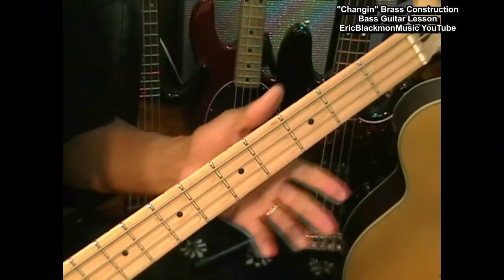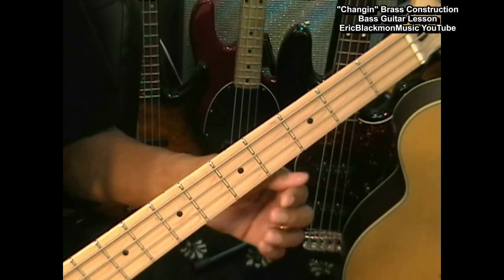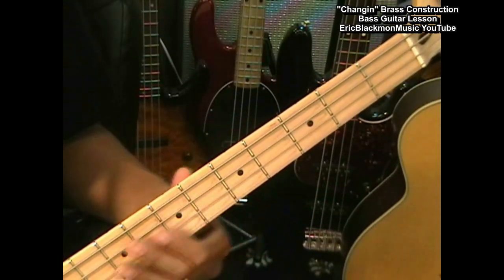As bass players play lines like this in some of these songs, they'll throw in a little variation sometimes. I'm going to show you a little variation that you can use in this song, and it goes something like this.